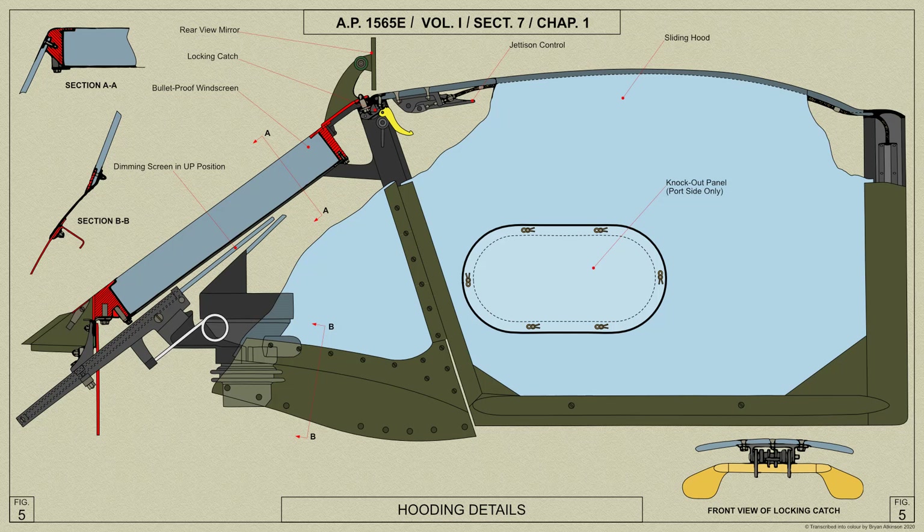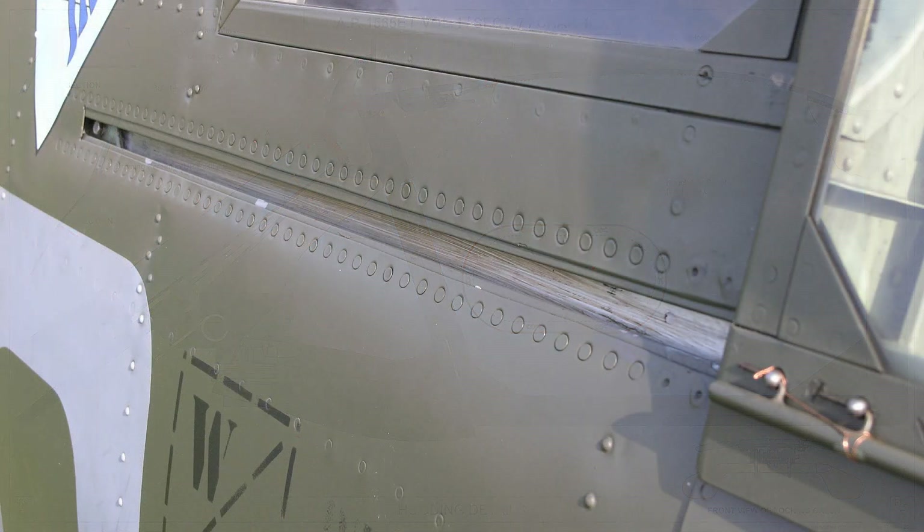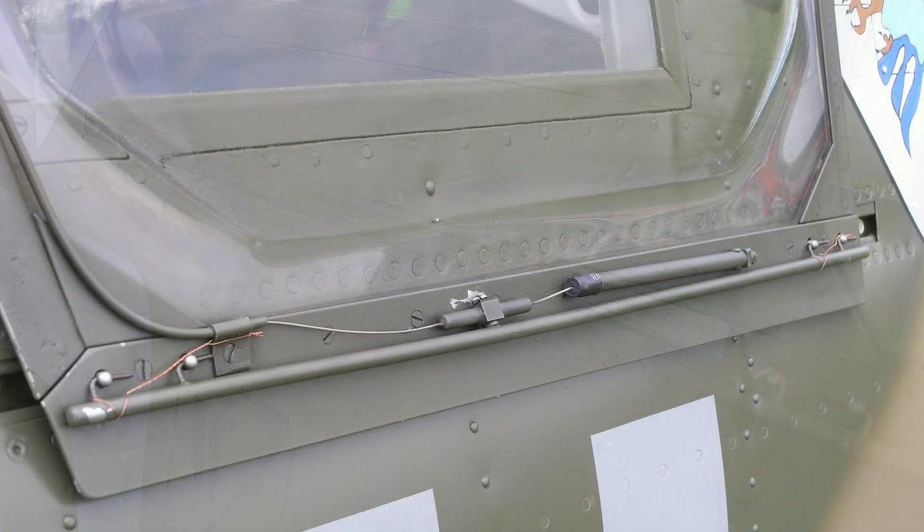On later Spitfire Mark 5 hoods this knockout panel is not fitted. On the sides of the hood, two brass runners which slide within the fuselage channels are attached to the hood in a way which allows them to be quickly released, thus making provision for the jettisoning of the hood.